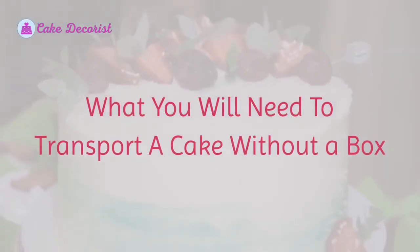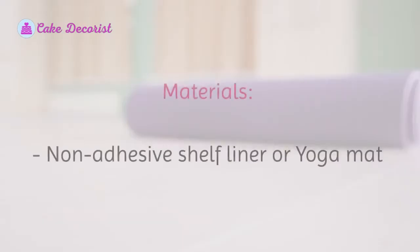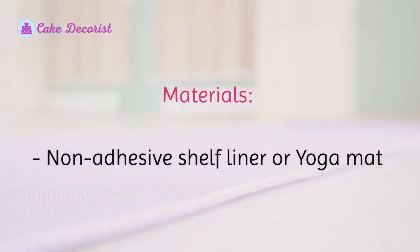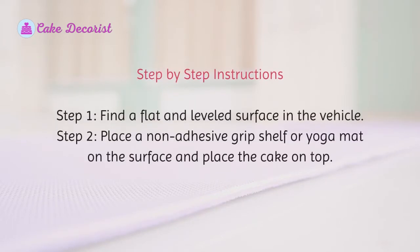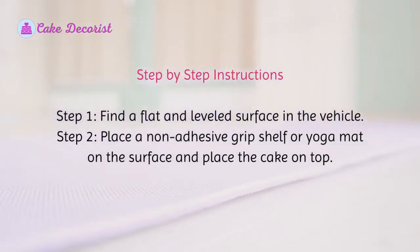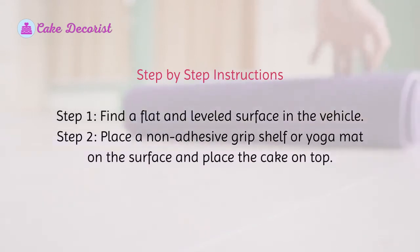What you will need: a non-adhesive shelf liner or yoga mat. Step-by-step instructions. Step 1: Find a flat and leveled surface in the vehicle. Step 2: Place a non-adhesive grip shelf liner or yoga mat on the surface and place the cake on top.